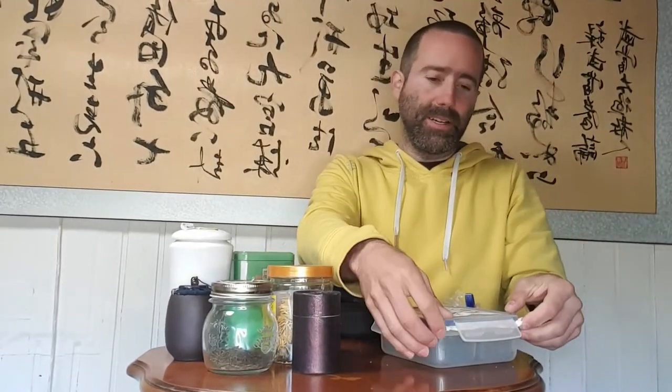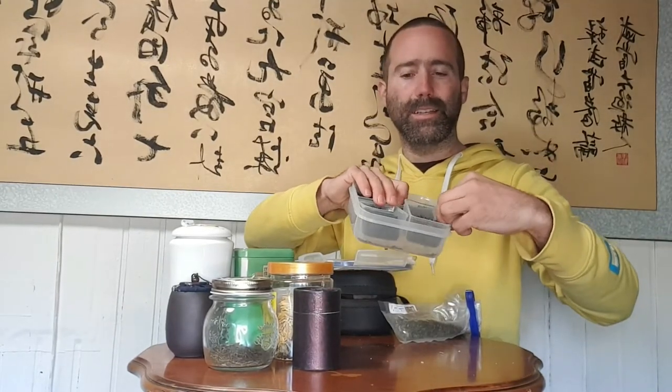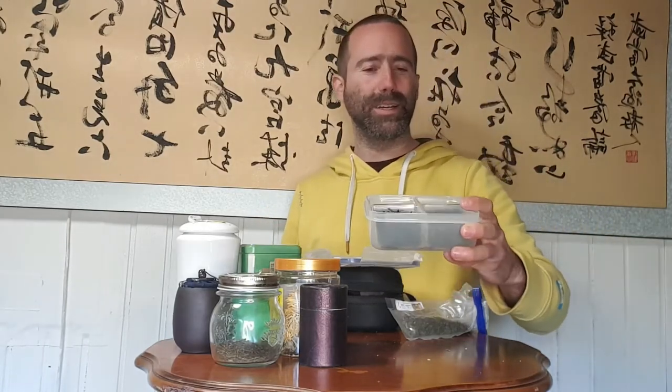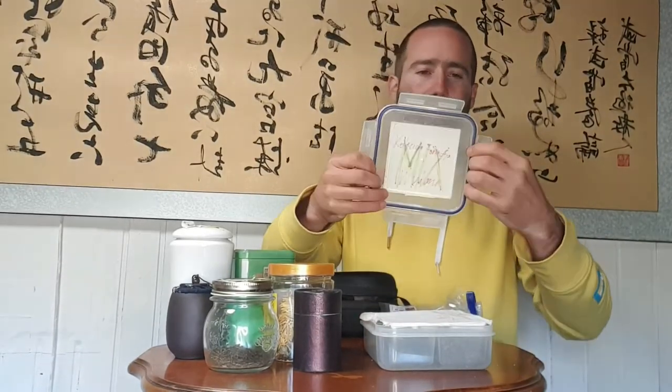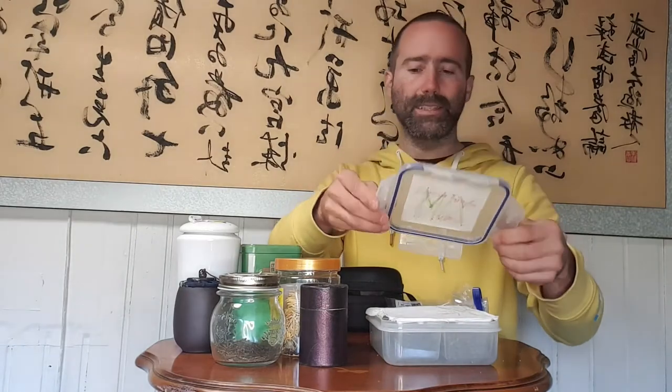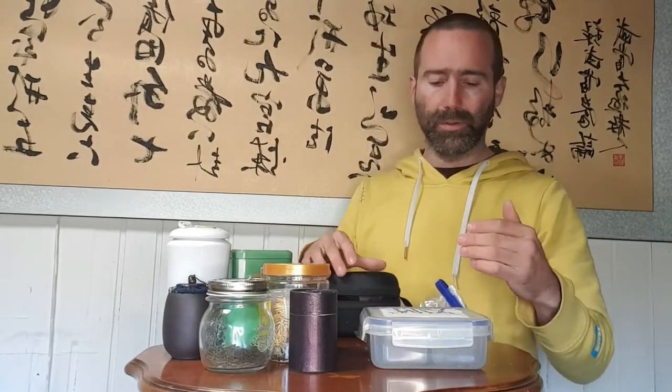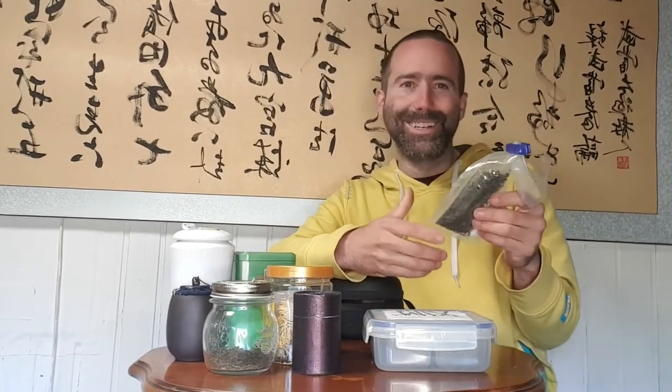...I take this box here — very convenient and protected from rain and water. Inside you have small boxes, very very cool. I just found it in a random shop. One of my favorites. I put just a paper there so the tea doesn't jump around, and there's also isolation so it's tight — very convenient and perfect.